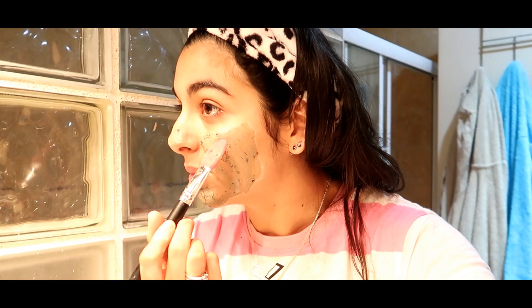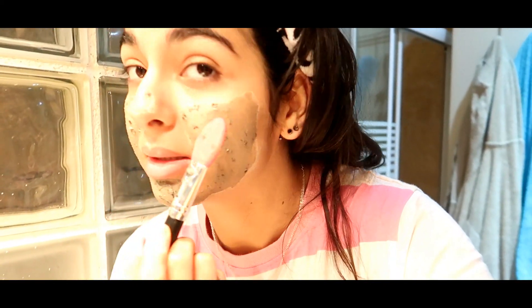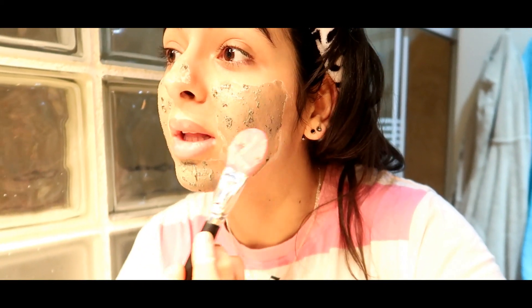D'où ils viennent, je ne sais pas. Là, il y a un petit bouton et je me demande si ce n'est pas la palette de chez Action que j'ai achetée, parce que je n'ai jamais eu de bouton ici à cet endroit. Donc cette zone-là, c'est où j'applique le blush. Donc je me demande si ce n'est pas ça.